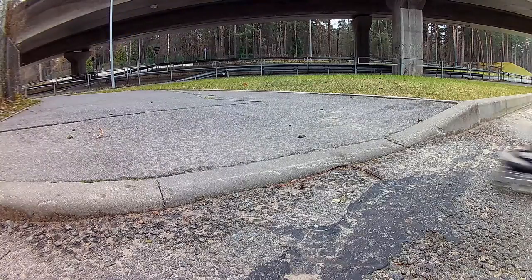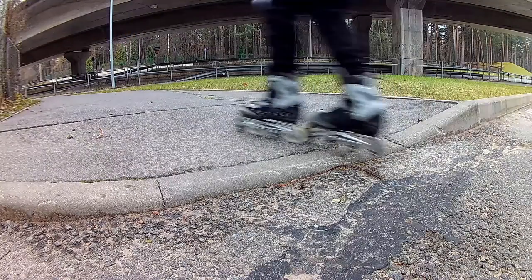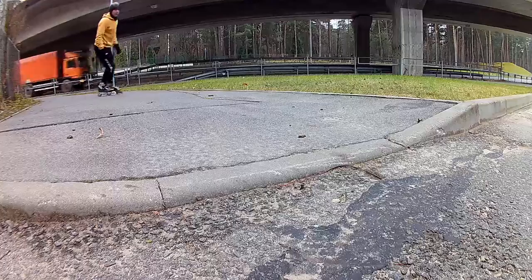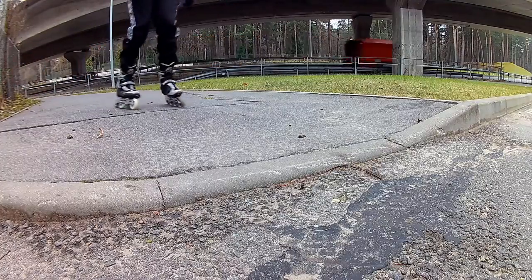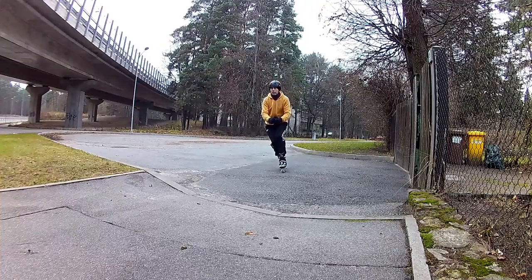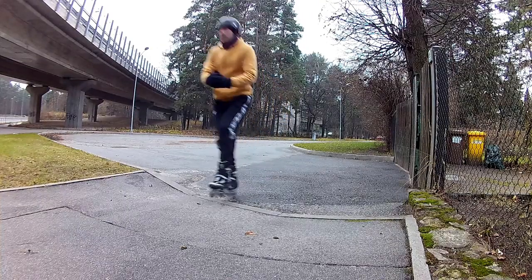I always keep one skate in front of the other. More weight is on the rear skate; on the front skate I lift my toes a little. When I reach a joint I even jump a bit, or at least straighten my legs as if I were jumping. When the front skate is safely across, I switch my weight over to it.